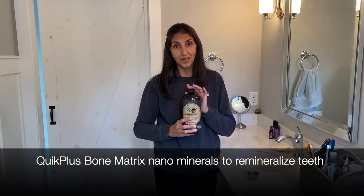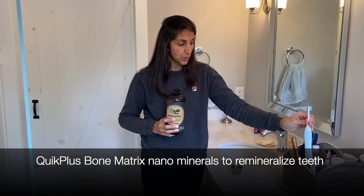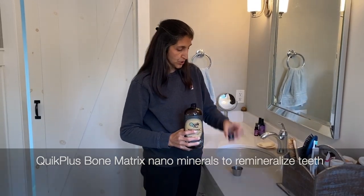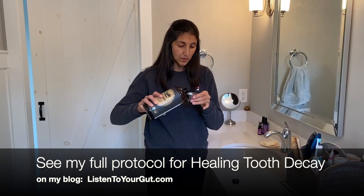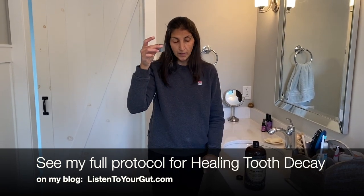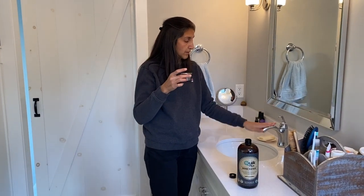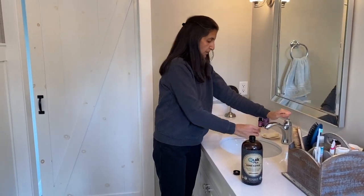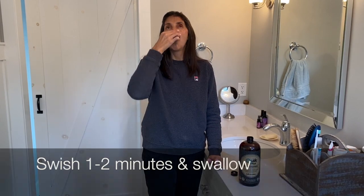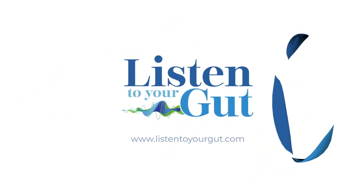I want to show you the way I take Quick Plus Bone Matrix. After I brush my teeth with a Sonicare Electric UV Sterilization Toothbrush, I use a measuring cup that I keep in my bathroom — I know where the one tablespoon amount is. You can take it and swish it straight, but I prefer to dilute it a little because it's a bit strong. I use filtered tap water, then take the solution and swish it all around my mouth for one to two minutes.